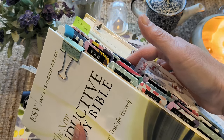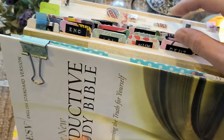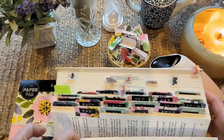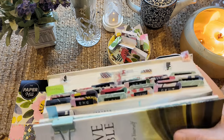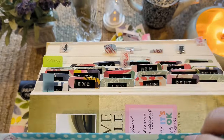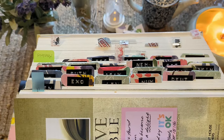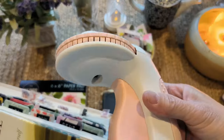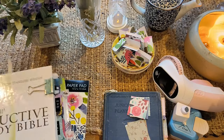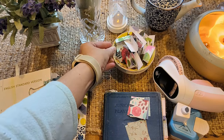Those who do junk journaling and scrapbooking definitely have scrapbook paper. So I started experimenting and this is what I came up with. I managed to make some of these tabs using my label embosser, and it was just such a fun project. I've got some of them already cut out, and I will finish putting them all in my Bible.